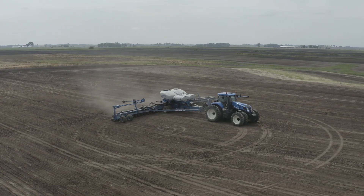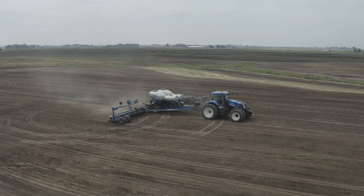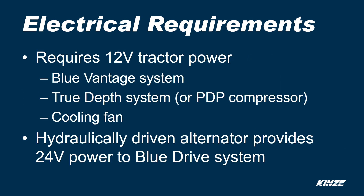The tractor requirements for the 4700 are 350 horsepower on average with a minimum of a Cat 4 drawbar. The hydraulic requirements for a base 4700 are 52 GPM with four SCVs, and if you get the optional True Depth it's still four SCVs with 61 GPM. Electrical requirements on the 4700 require 12-volt tractor power for the Blue Vantage system, the True Depth system, the cooling fan, and the optional PDP compressor. The hydraulic drive alternator provides 24-volt power to the Blue Drive system.